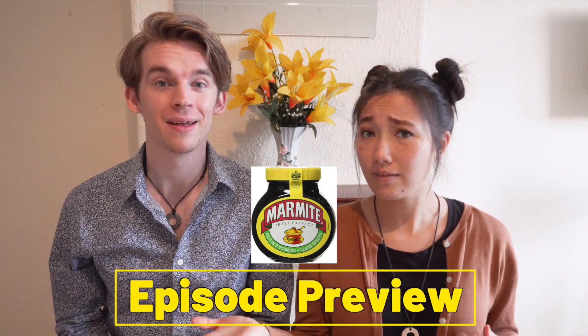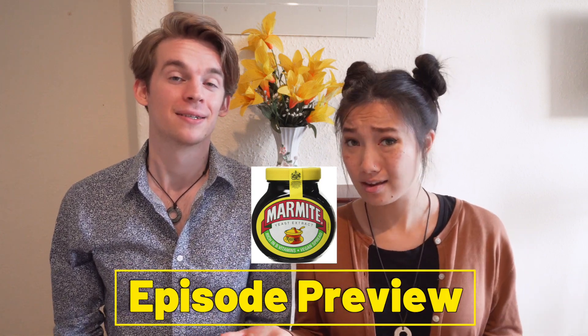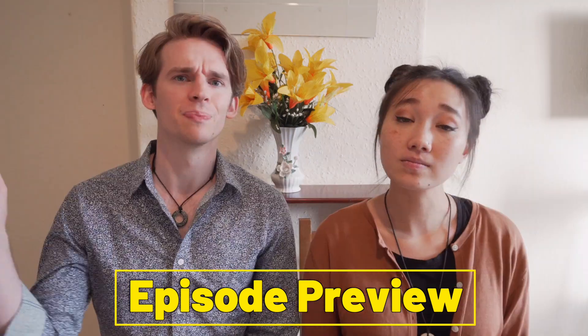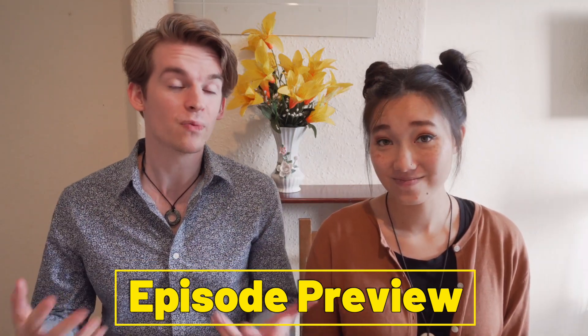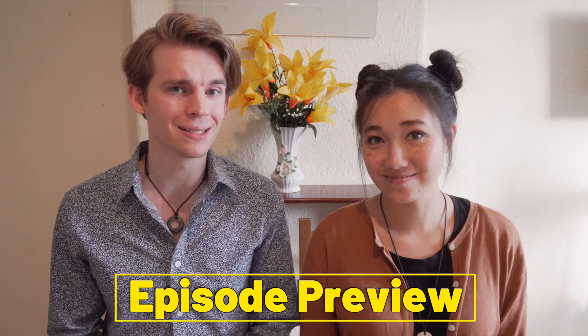Marmite. In the UK, you either love it or hate it. In the USA, we simply don't have it. 'That's bollocks!' is something we do not say in the USA. In fact, we didn't even know what a bollock was until we came to the UK. Hey guys, I'm Eric. And I'm Grace.